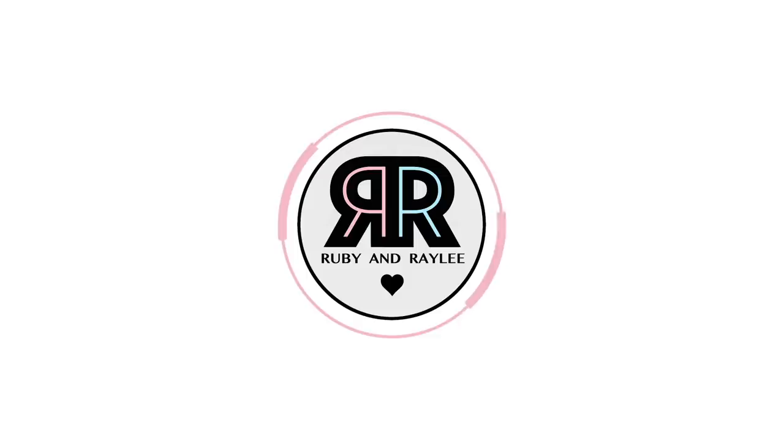Hi everyone, it's Ruby and Rayleigh, and welcome back to our channel! Today in this video we're going to be showing you 12 quick and easy aesthetic hairstyles you can wear to school or everyday. We've both had lots of requests to film another hairstyles video, and Rayleigh is the one who does hairstyles, so we thought we'd do it today.